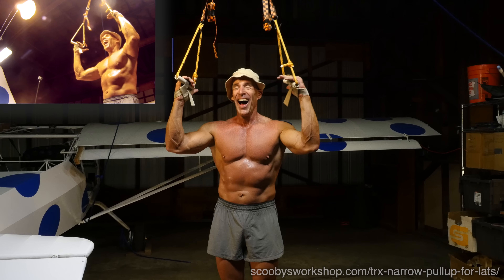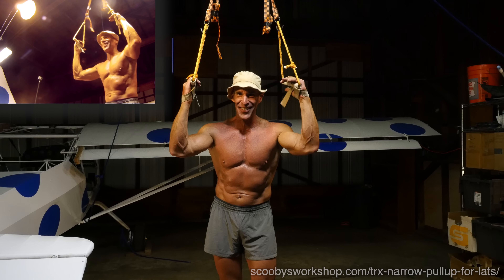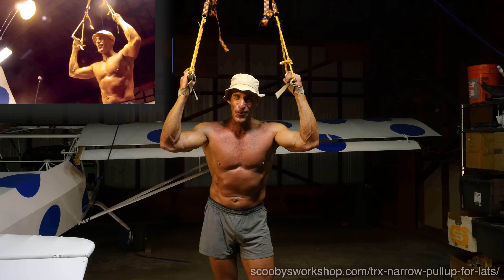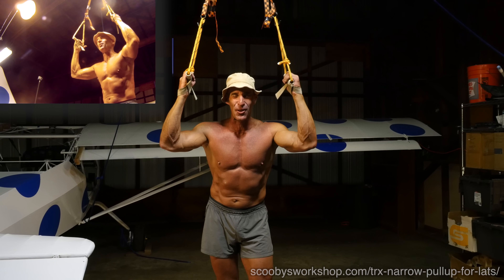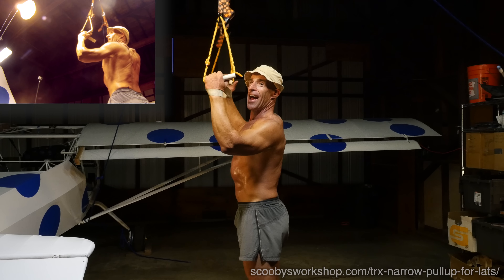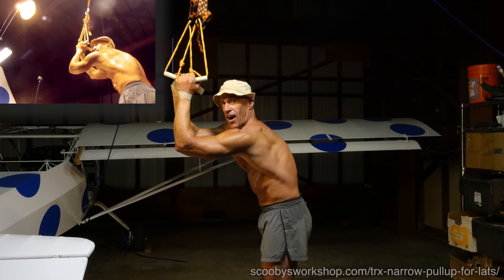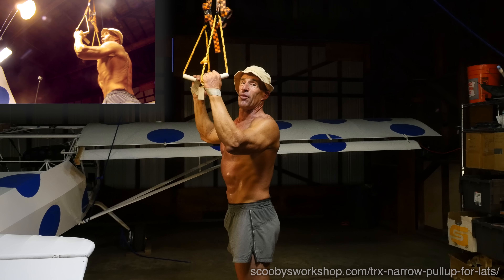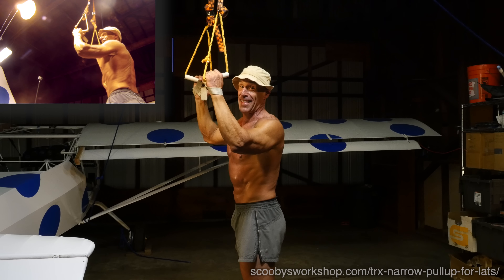Now, I hate to sound like a broken record, but you know what I'm going to say next: pack your shoulders. Please pack your shoulders. What does that mean? Shoulders are down and back — not forward like this, not up near your ears. Shoulders down and back the whole exercise. Keep them like that.